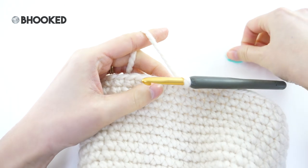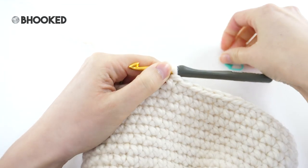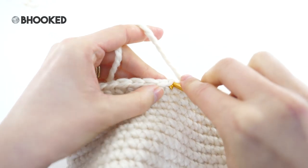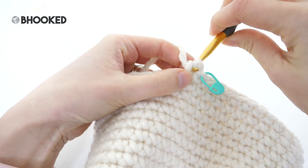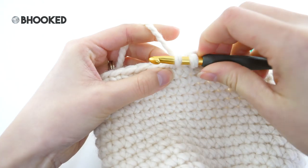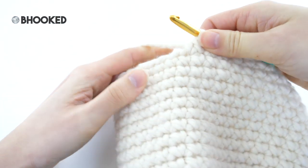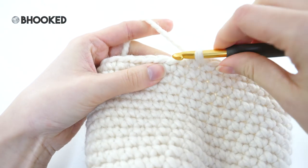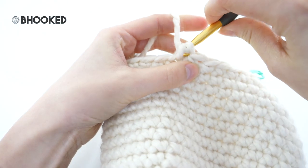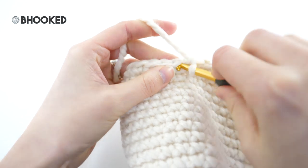We're going to decrease a little bit on round 20 and several of the rounds coming up. Make a single crochet in your first stitch. For this round we need to make five single crochets before we do our decrease, then single crochet two together. You can do either decrease — honestly whatever you prefer. For this one we're just decreasing every now and then so I'm not too worried about any gaps. The repeat is: one single crochet into each of the next five stitches followed by a single crochet two together, bringing your stitch count from 42 to 36.